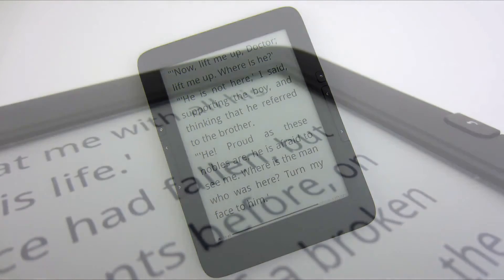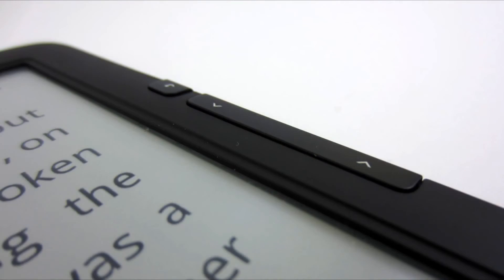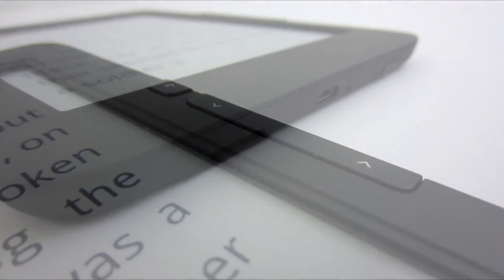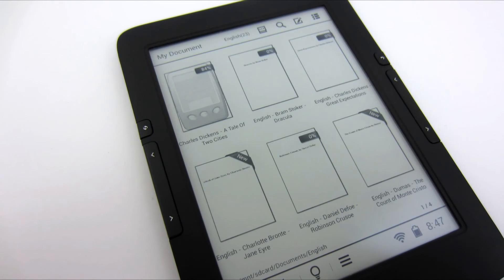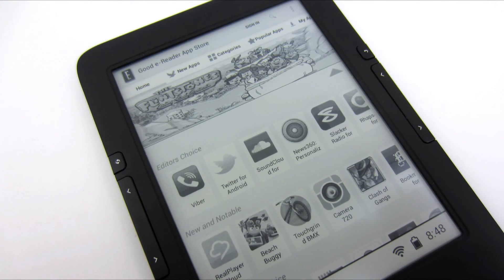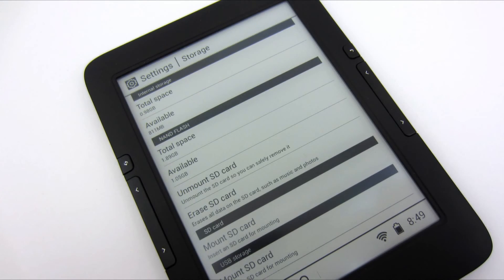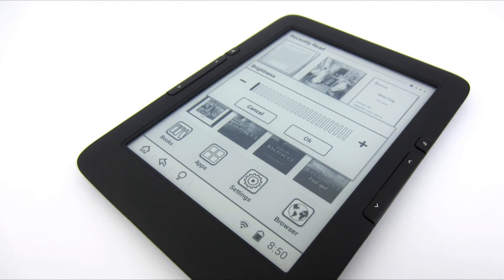In summary, the Icarus Illumina is a very nice eBook reader with interesting features thanks to Android. It works flawlessly, is very well made, has a great display and backlight, and is available at an affordable price. The Icarus Illumina is an interesting alternative to readers from larger producers. Thank you for watching — comment, like, and share.